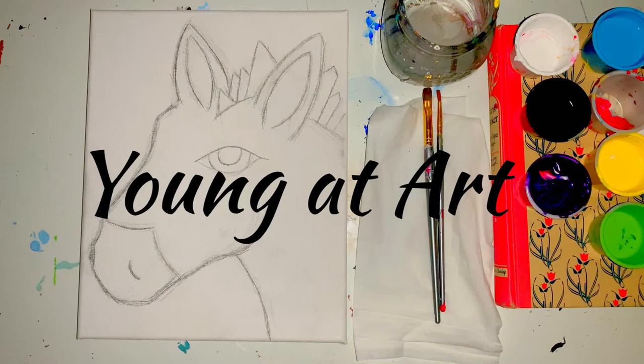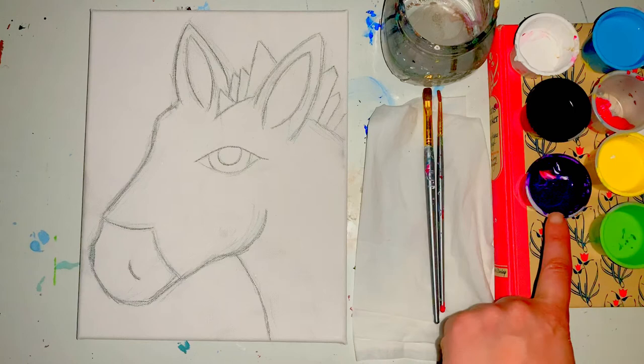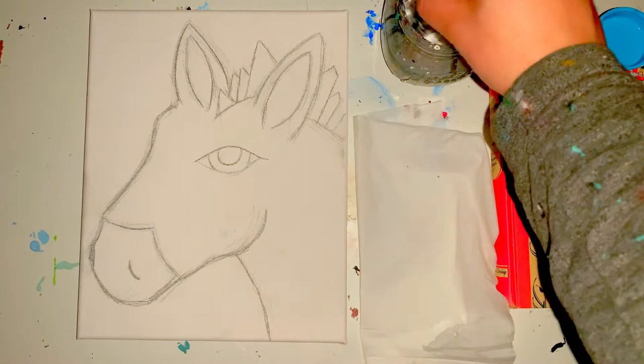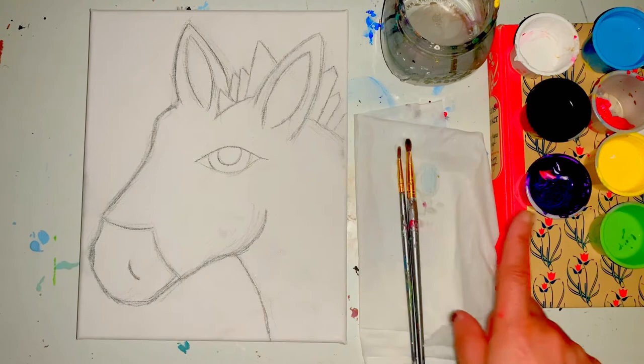Hello artists, welcome to your zebra painting class. In front of you should have your canvas with the sketch of the zebra, a paper towel, a large brush, a small brush, a cup of water, white, blue, black, pink, purple, yellow, and green. If you don't have all this material ready, you are welcome to pause the video and come back whenever you're ready, then tap on your paper towel.